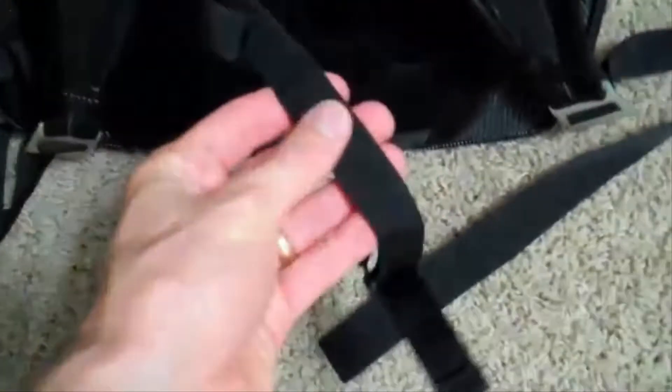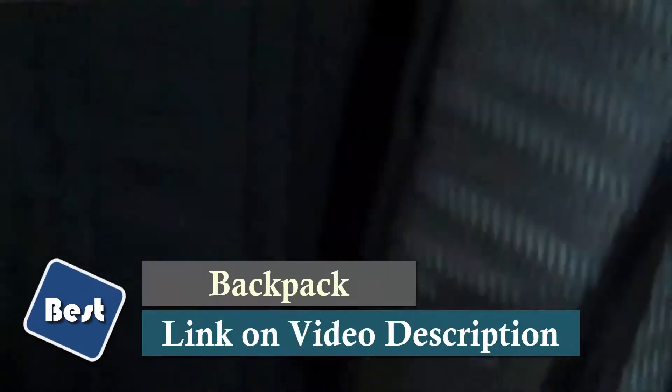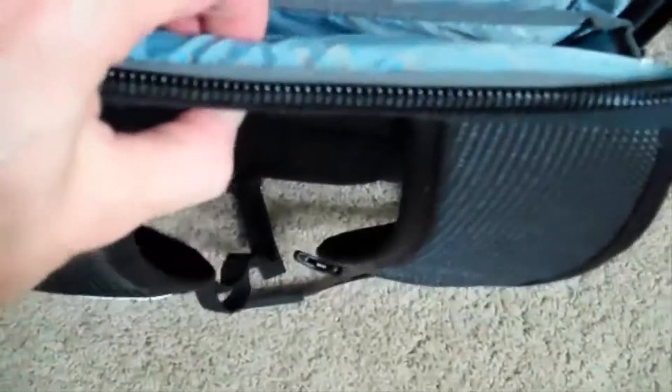Here on the front are the connectors and loops that you can loop things through, either a headphone or a sunglass strap. And then these shoulder straps are nice and padded. It takes just a little bit getting used to because the back is so firm when it's got a laptop in there, but that's okay — it's got plenty of padding to help protect the laptop. It's worked out great, and we've loved it as a laptop backpack.